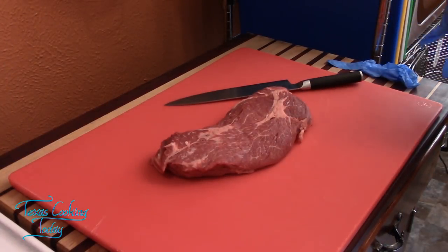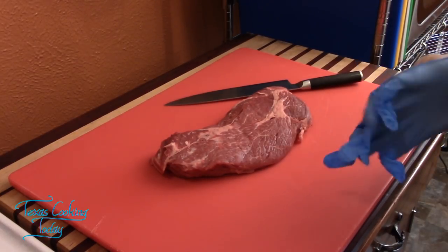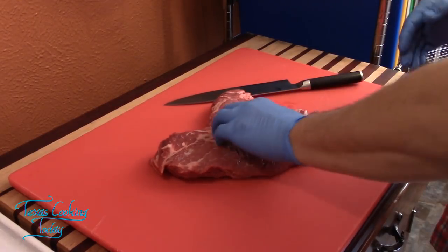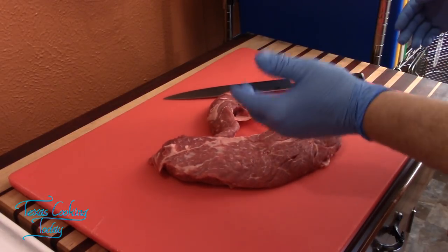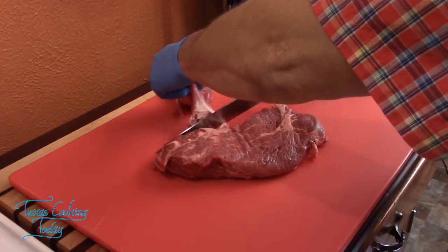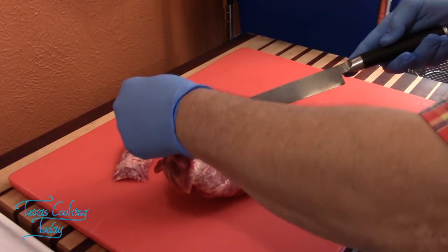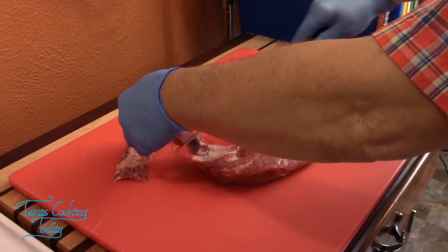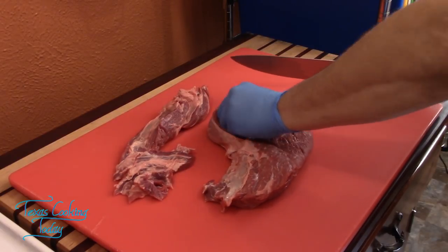While the pot heats up, I'll work on the beef. I'm pushing the muscles apart — sometimes it doesn't take a lot of knife work to separate them. That's where I like to start with a chuck because a lot of what you need is already divided for you; just let the piece of meat guide you. I've got another muscle right here — just pulling it apart, mostly with one hand.